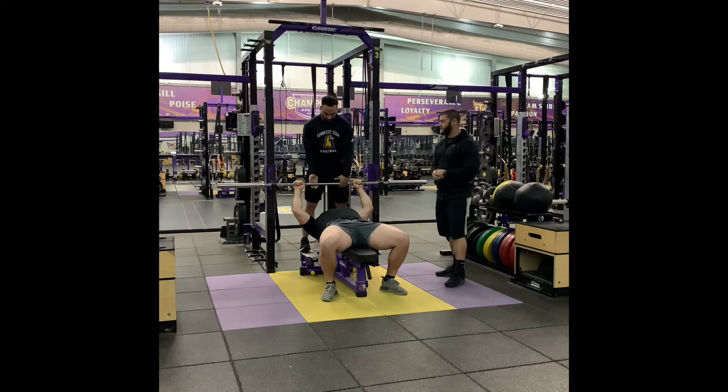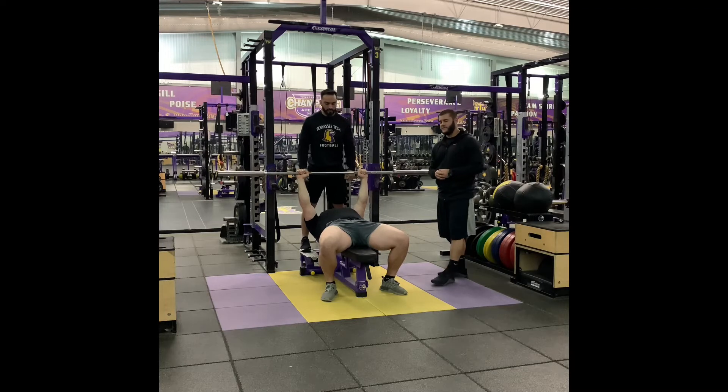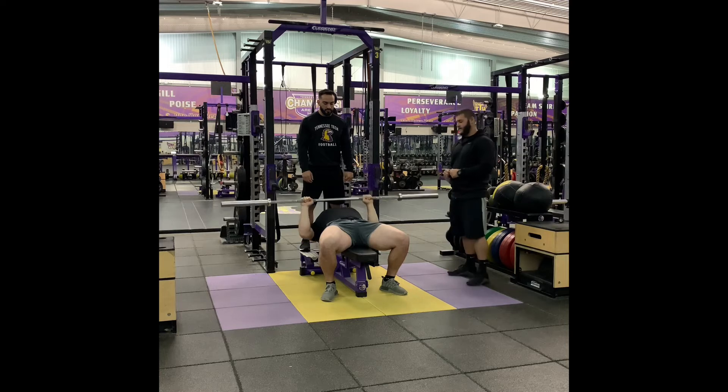Ben is going to take an alternating grip. The lifter will count off to three — one, two, three — and then lift the bar and guide it out of the rack. From here, it's very important to make sure that the wrists and elbows are directly in line. He wants to bring the bar down under control in a straight line touching his chest, and then drive it back up.